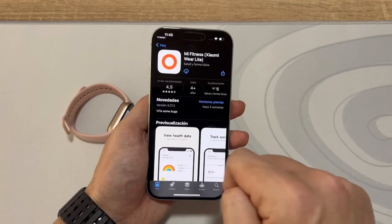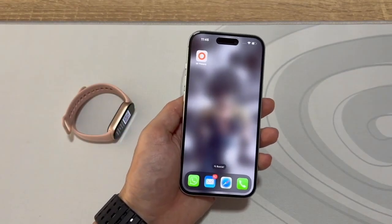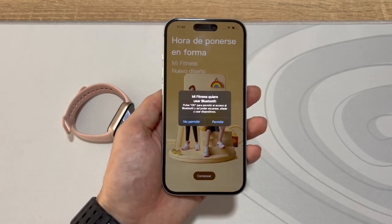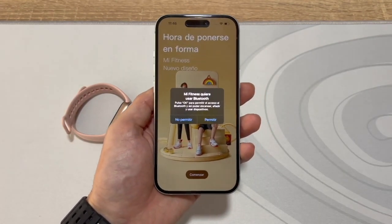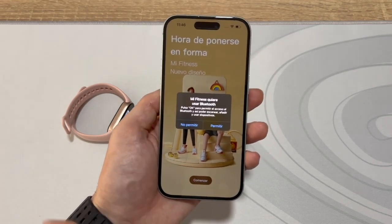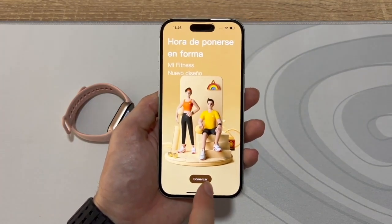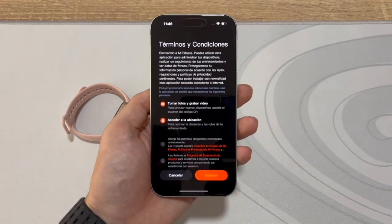Either way, once you're on the app page, go ahead and download it. After downloading and installing the app, let's open it up. The app will ask for permissions. We'll need to accept pretty much all of them to ensure the bracelet connects properly. First up is Bluetooth access. Let's tap Allow for that. Once that's done, tap the Start button at the bottom.